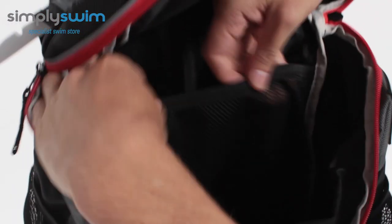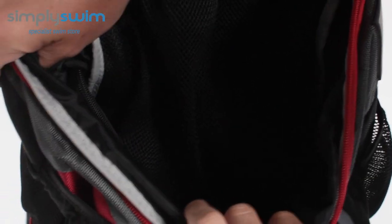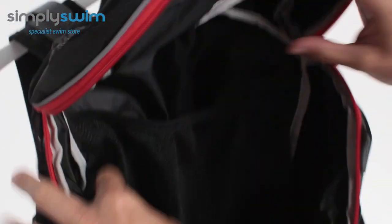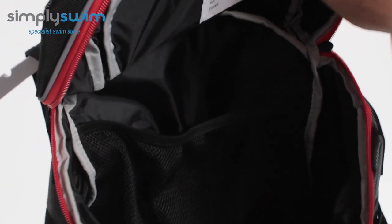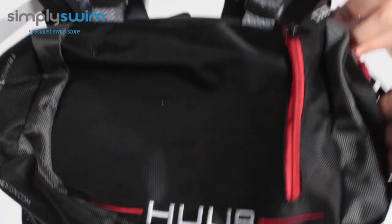On the inside you've got your main section — one big open space. You've got separate netting on the back, so you can separate things; that's elasticated. On the inside you also have another zipped storage pocket, so you can really customise where you put things. The bag itself is wide enough for a kickboard or pull buoy, so it ticks all the boxes when it comes to all types of gear.